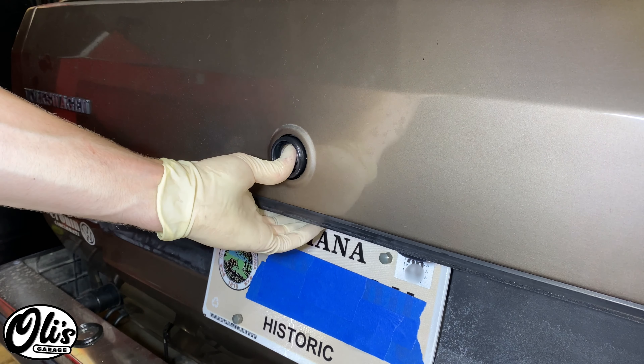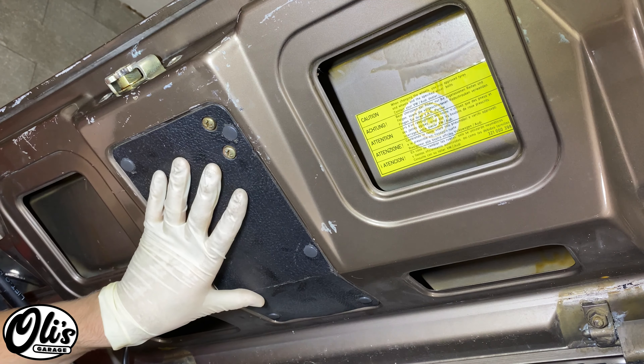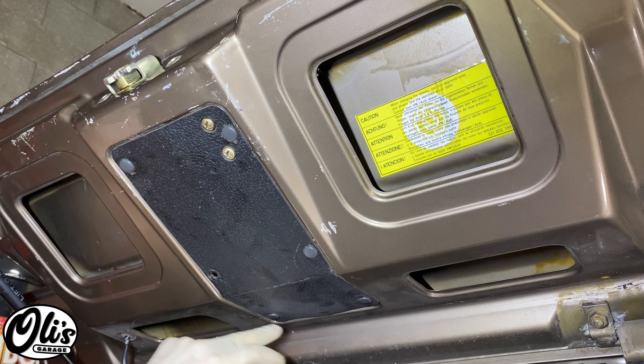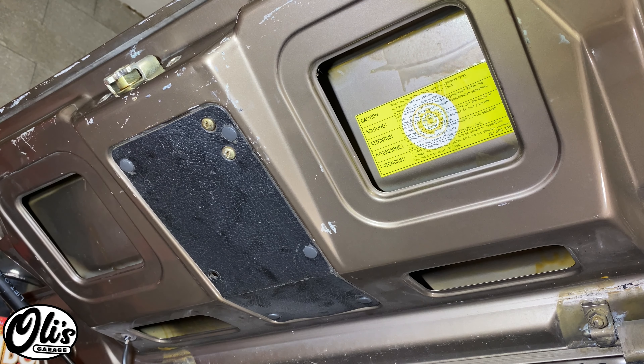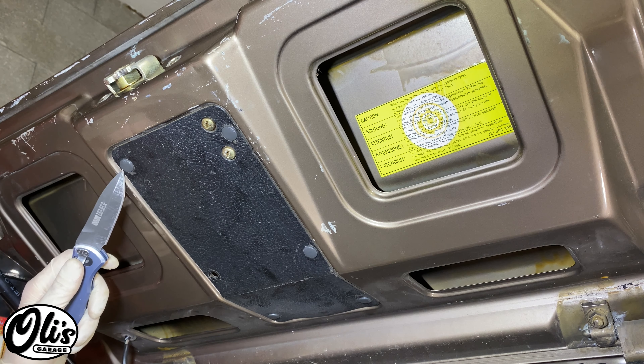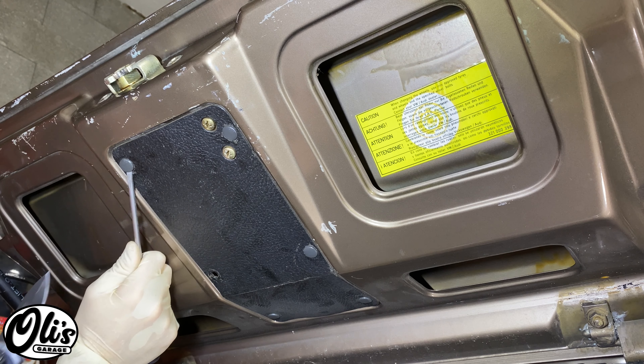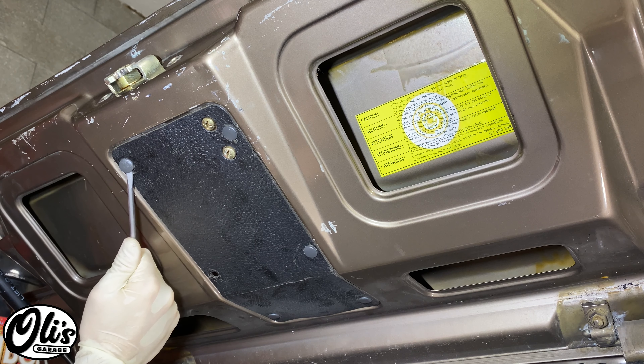Open your trunk. With your trunk open, we now need to remove this cover right here, and it's held on by these six little plastic clips. As you can see, one of mine is missing. Grab yourself a sharp object — I'm using a knife. Carefully pry up on this plastic, and then you can use a screwdriver to get underneath and carefully pry it out.